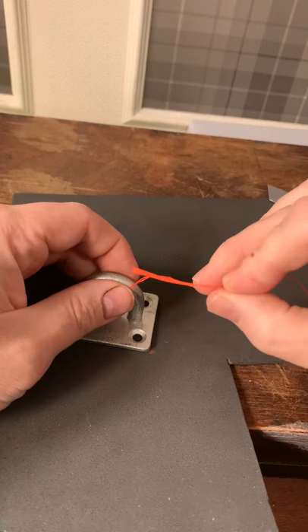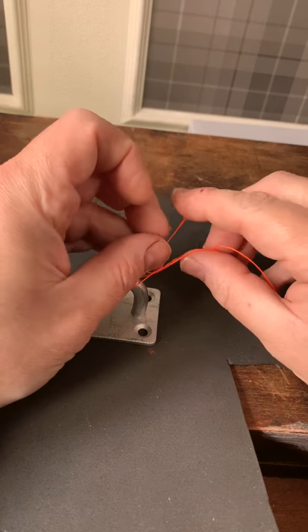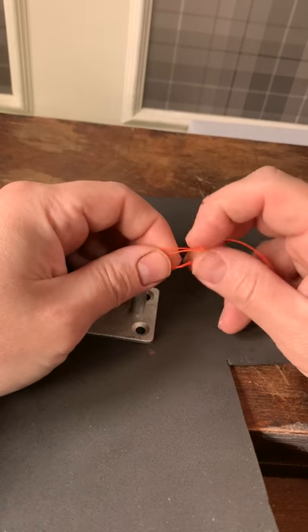Take your tag end, pass it back through the small loop at the eye of the hook, and then tuck it back through the secondary loop that you've got here.